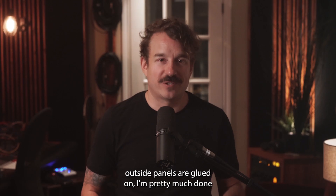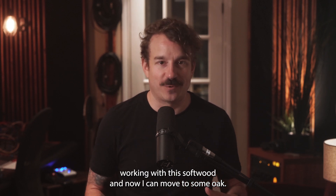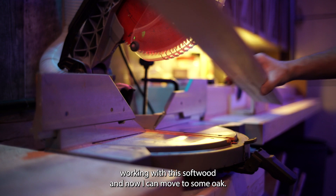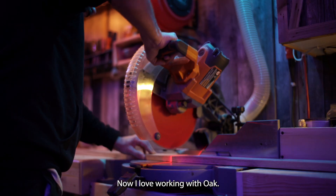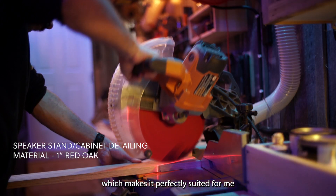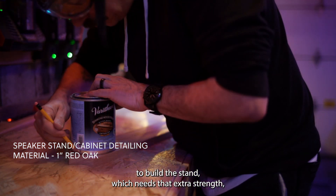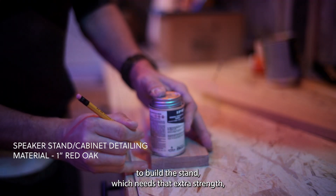Now that the outside panels are glued on, I'm pretty much done working with this softwood and now I can move to some oak. I love working with oak. Oak is a much harder wood, which makes it perfectly suited to build the stand, which needs that extra strength, and also to do the edge detailing on the cabinet.